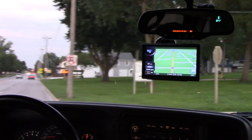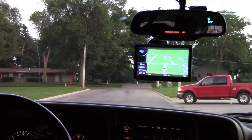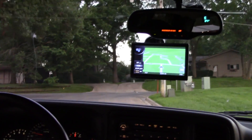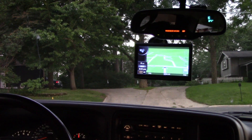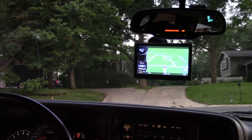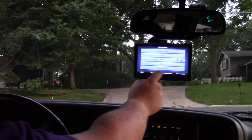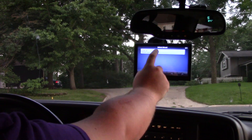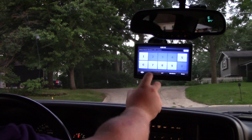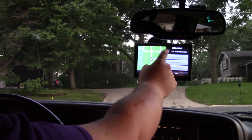I'm putting in the address for the high school, which is 1301 12th Street. I hit the binoculars again — Find Address — United States, Iowa, Grundy Center already there. I change the street name to 12th Street, house number is 1301. Done — pulls it up right away. Set as destination.